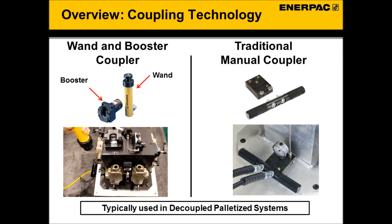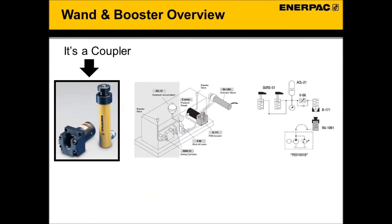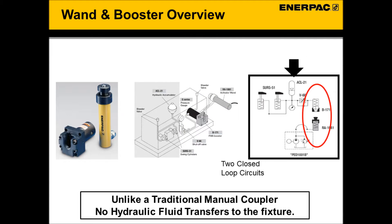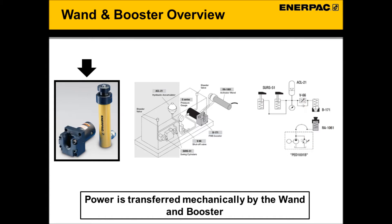Like a traditional manual coupler, the wand and booster is a means of pressurizing a fixture in a decoupled palletized system. However, the wand and booster uses a much different technology that offers significant advantages. As an overview, the wand and booster is a coupler that mechanically pressurizes a fixture using a closed loop technology. Unlike a traditional manual coupler, no hydraulic fluid transfers to the fixture — power is transmitted mechanically by the wand and booster.